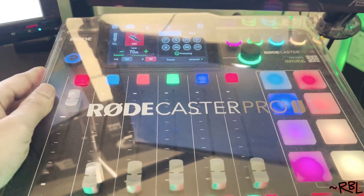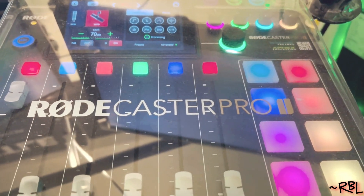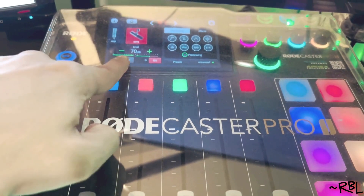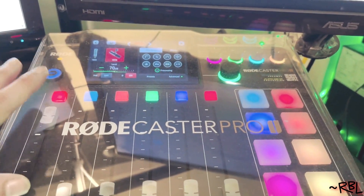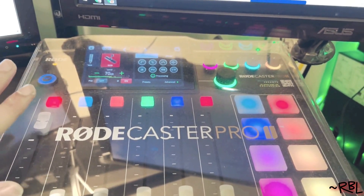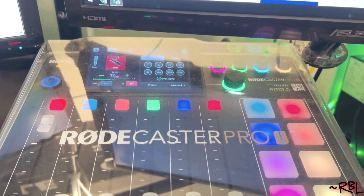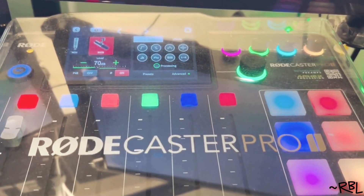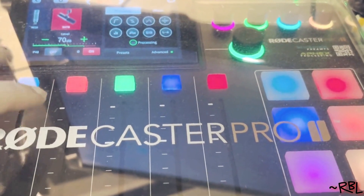Ladies and gents and my gamer friends, I want to do a complete in-depth review of this RØDECaster Pro II. I've done a review previously but I want to do a complete in-depth review. Currently I'm using my iPhone 13 to record this video, and usually I use an audio enhancer, but for this video I've decided to use zero enhancers or any tools to enhance my audio. So right now what you're hearing is straight from the iPhone 13, and later I'm going to show you what it sounds like directly from the RØDECaster Pro II.